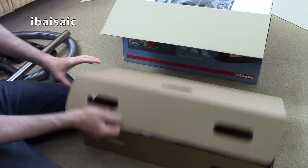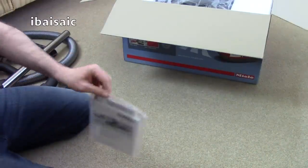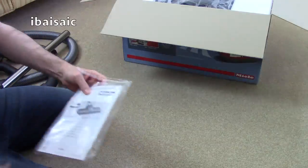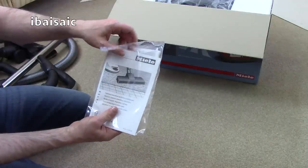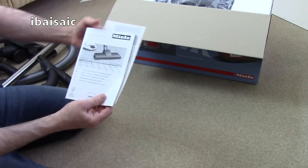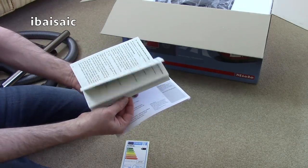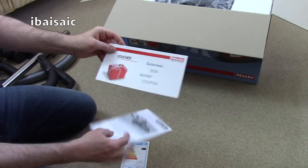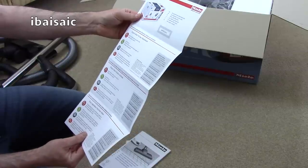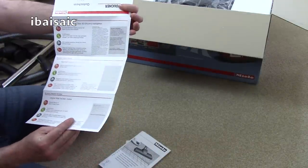That's everything apart from the instruction book. If you want to read it before buying, you can go to Miele's website and find a download section with instruction books for any Miele appliance — not just vacuums. There's also a card in the box — it looks like a coupon for bags, though I'm not entirely sure what it gives me.